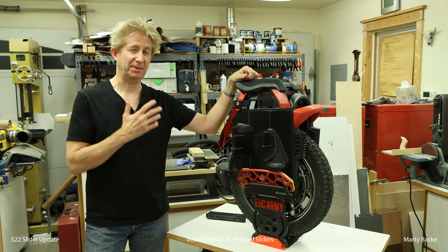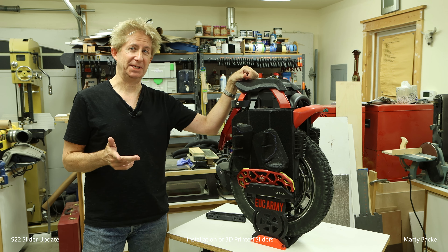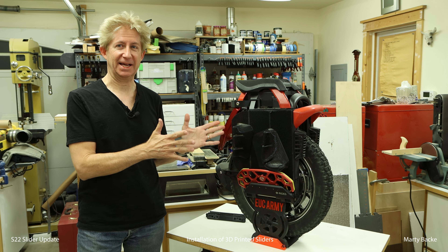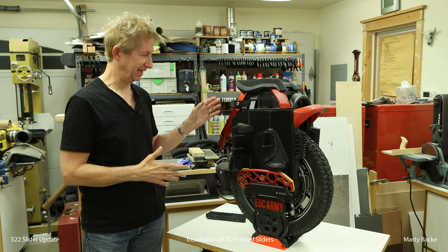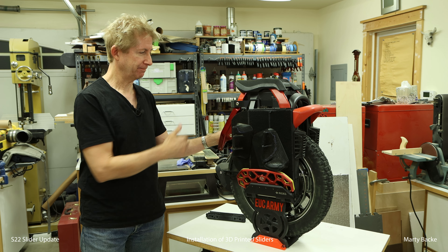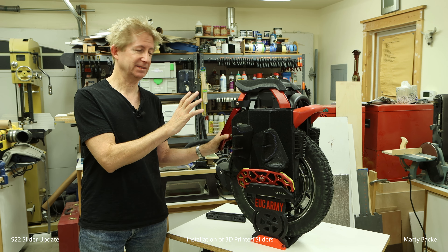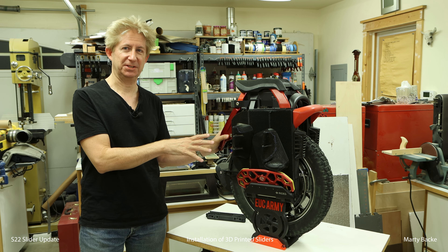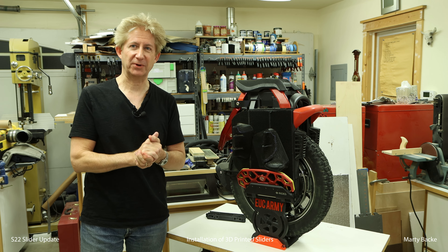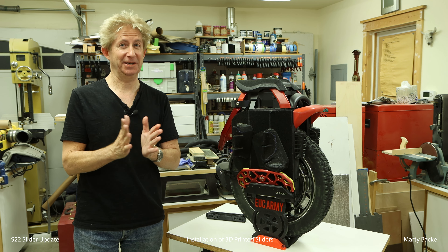Hey guys, I'm here with my S22. It's been less than a week since I put out the video where I reworked my stock suspension. I upgraded the hardware for the shock linkages, cleaned out all the gunk in the stock slider, and turned it into a dry slider system. I showed you a video of me riding with it, and I've been happy with it for under a week.